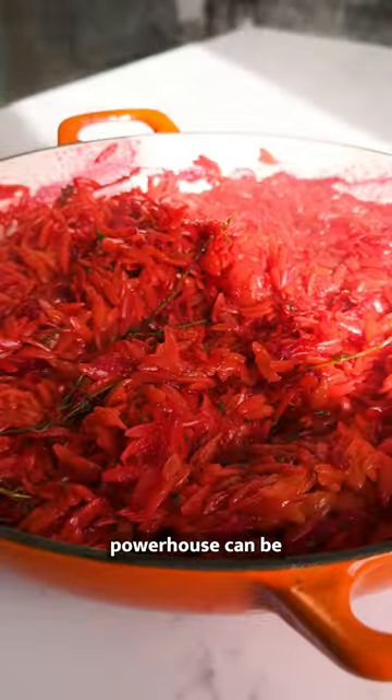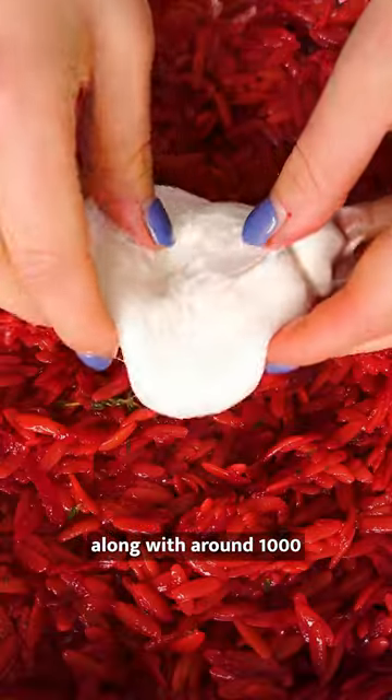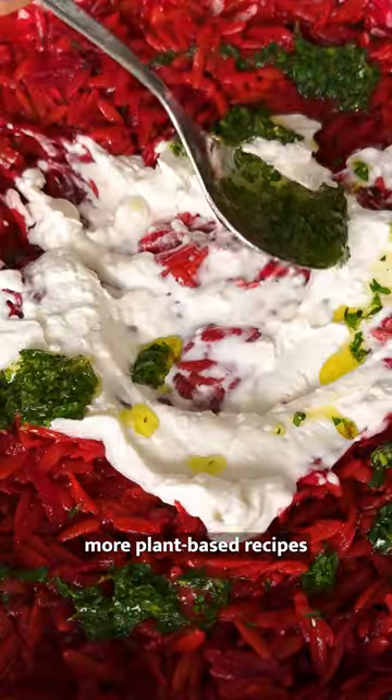The full recipe for this purple powerhouse can be found on Bosch.tv along with around 1,000 more plant-based recipes.